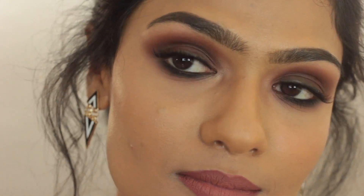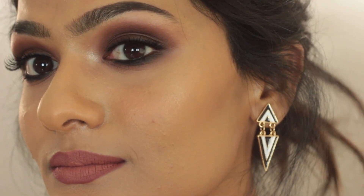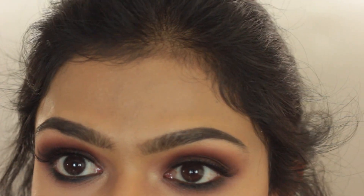Coming back to the foundation — I think I am in love. My bronzer, blush, and concealer all blended beautifully on top with no issues whatsoever. Even after four hours I still don't see any oils peeking through. The foundation feels very lightweight — I don't feel like I have foundation on even though it's providing good coverage. The coverage is perfect for me, making my skin look really smooth.